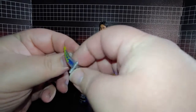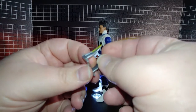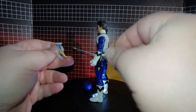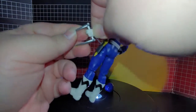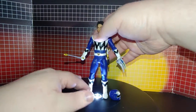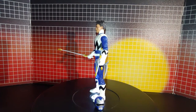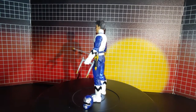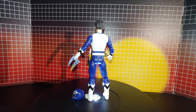Next is the Cosmiclaw. That can go in his hand like that, and it does look good in his hand.